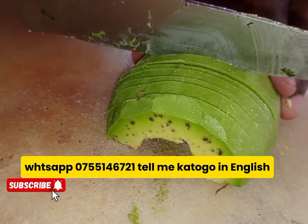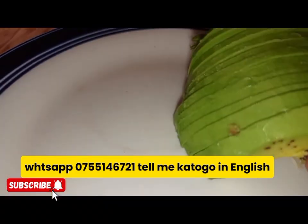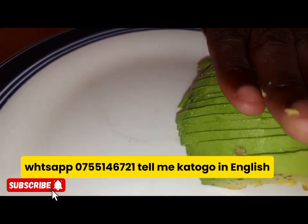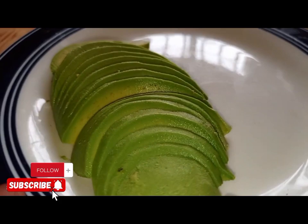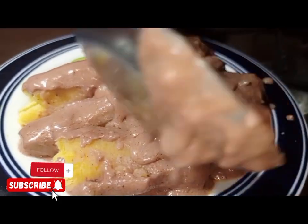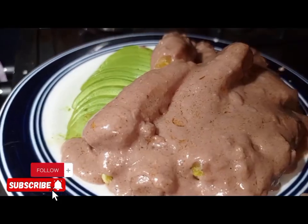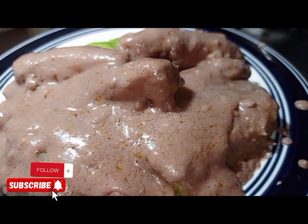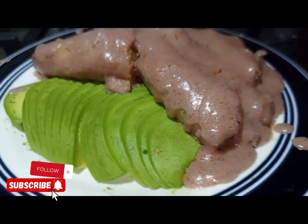If you want to join my WhatsApp channel, you can WhatsApp me on that number. You are going to slice some avocado. You can serve it with avocado or with greens, anything of your choice. We are going to first put the avocado. You can also do it from home. That's why I told you this is a homemade way of cooking our katogo. Then I am going to put my matoke and the ginat paste. Wow, this is the best way of cooking ginat katogo. You can also try it.